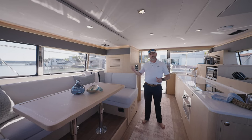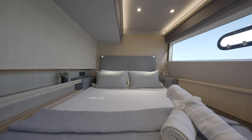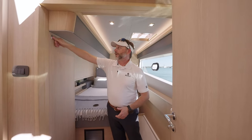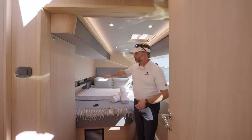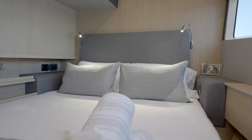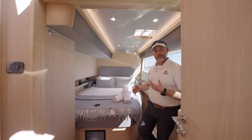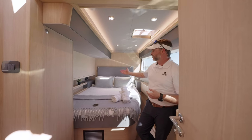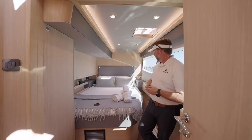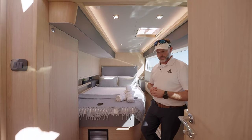Down in the guest cabin, there's plenty of room and lots of built-in storage. We've got a hanging locker with plenty of room for a suitcase and hanging clothes, and little bookshelves built in. We've got climate control controls back here — a really nice feature so you can adjust the temperature while lying in bed without stepping out into the hallway. We also have outlets and light controls tucked away.